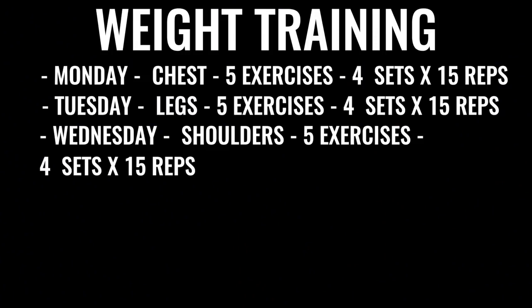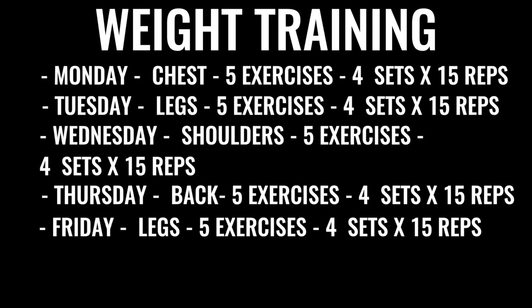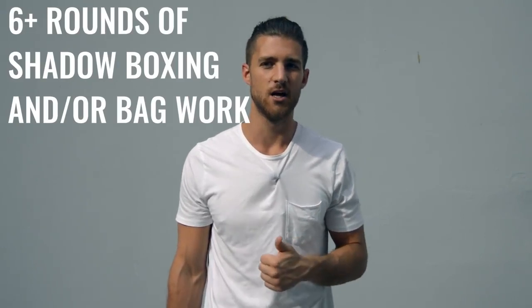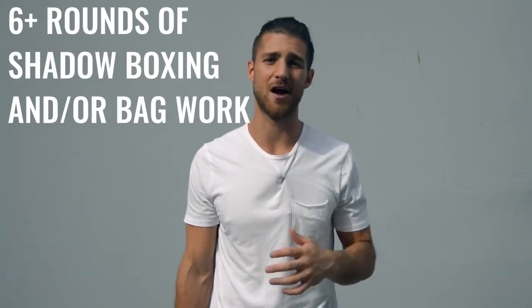Wednesday we've got shoulders — again five exercises, four sets for each exercise, 15 reps per set. Then Thursday we've got back exercises, same regimen. Friday, we're going to do more leg work focusing on high reps, low weight, and again all explosive weight lifting. Finally, after you finish up the weight training, you're going to go back and do either some more shadow boxing or some bag work — get at least another three to six rounds there. In total, this is going to take you between three, five, six hours a day depending on how you space it out.